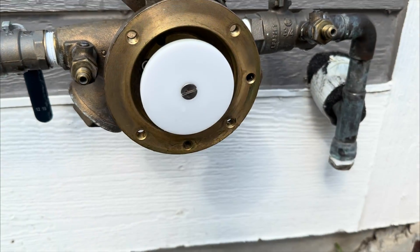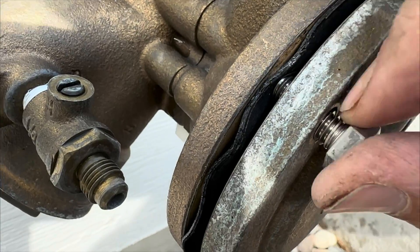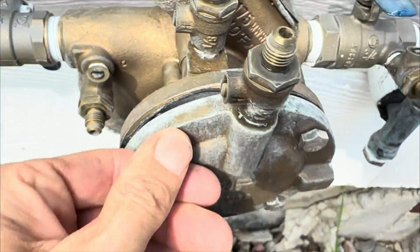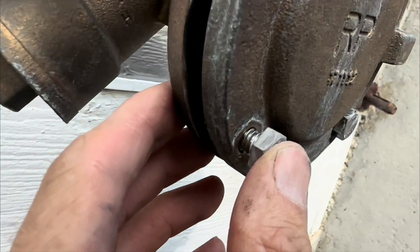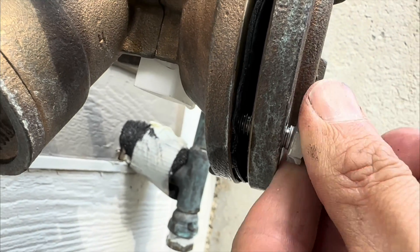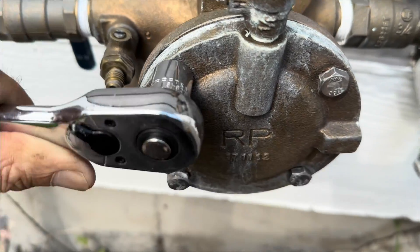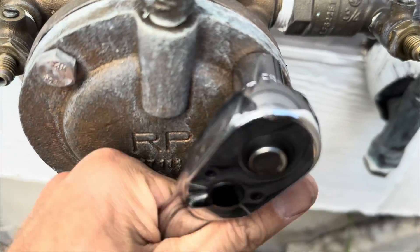Then we can put the cover back on. Make sure everything goes back in place and the bolts don't get cross threaded — once they get cross threaded it is extremely difficult to put them back on correctly. I like to make sure everything's hand tight before using the socket wrench to tighten everything, so it goes on nice and even. Also make sure the diaphragm is in the correct position, otherwise it will block the entry for the bolts. Once everything's hand tight, alternate which bolts you're tightening — just like you're changing a tire.